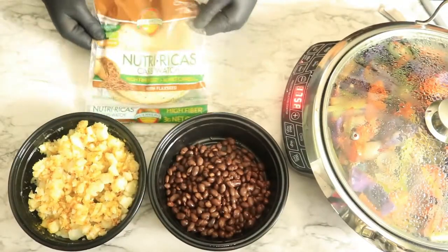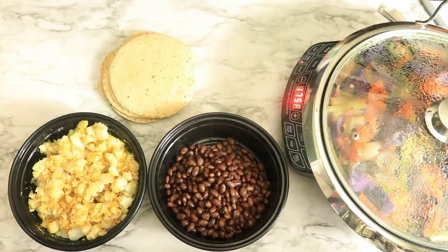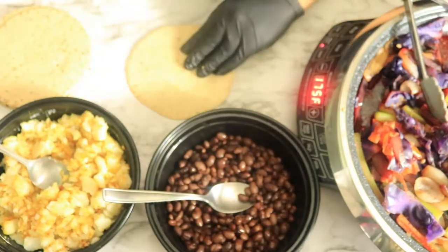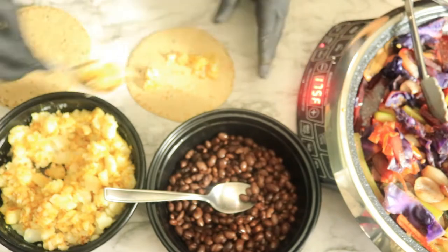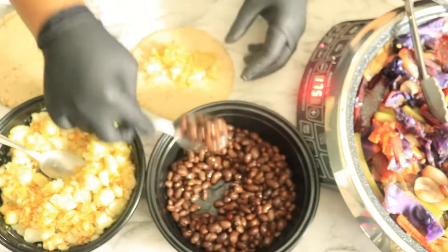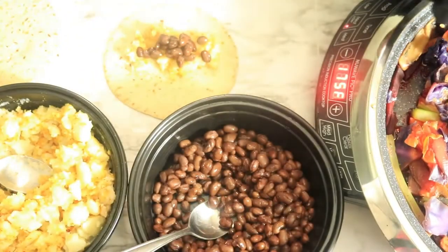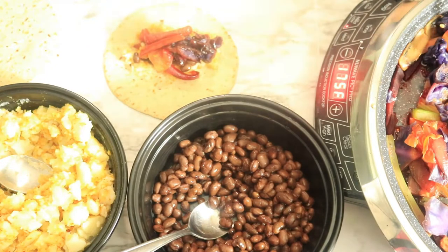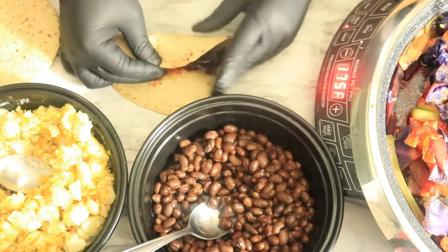Next I'll be using wheat tortillas with flax seeds to make my taquitos. First I'm going to add my potatoes to the tortilla, then my black beans along with my mixed vegetables. Once all the ingredients are in the tortilla I'm going to roll it like so and then set the tortilla to the side.